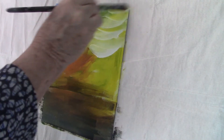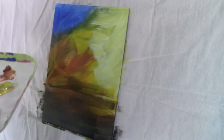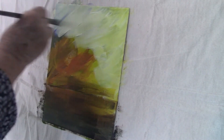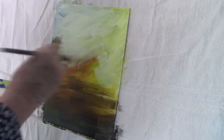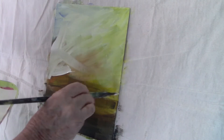I want the background to be more faded, so I'm putting titanium white on it and using a criss-cross stroke. I'm just covering the entire top two-thirds of the canvas. I'll leave the table area alone and just do the top of the canvas to give me a sort of misty light behind my flowers.